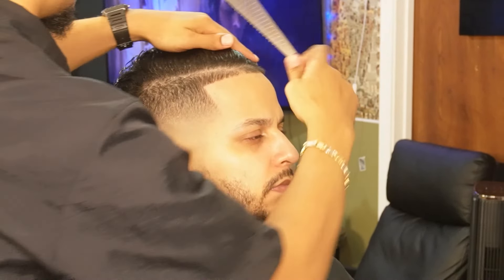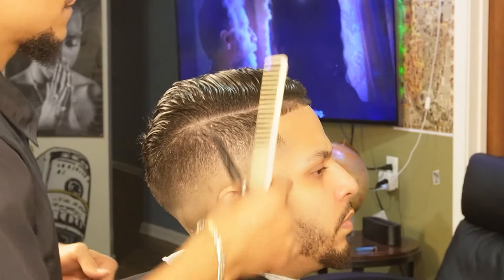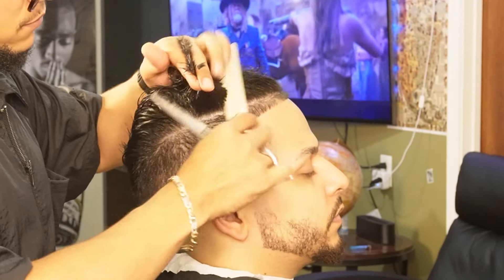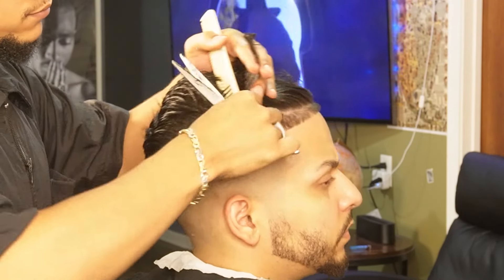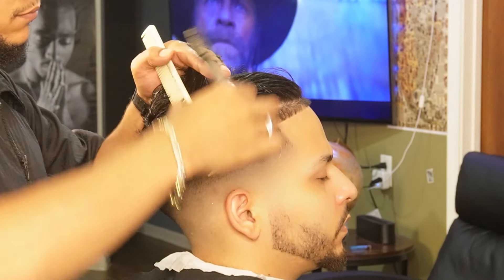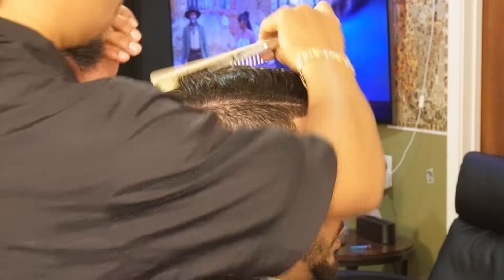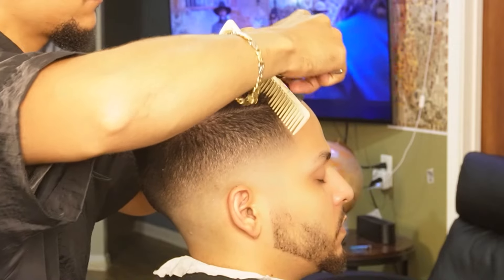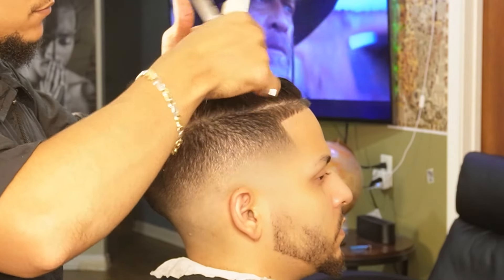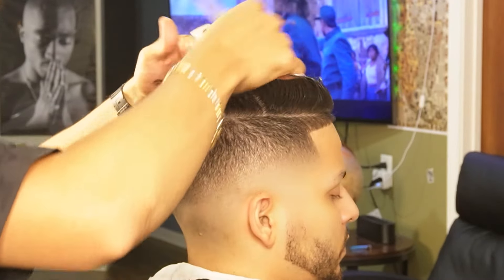Now that we're done with the front line, we're going to go ahead and move on to the top. Now that everything is laid down and neat, we can move on to our shear work and create our first guideline, staying as consistent as possible throughout the canvas of the head. Some cuts you're gonna make with your shears need to be diagonal or have a certain shape and curved texture, so make sure you're paying attention to that.